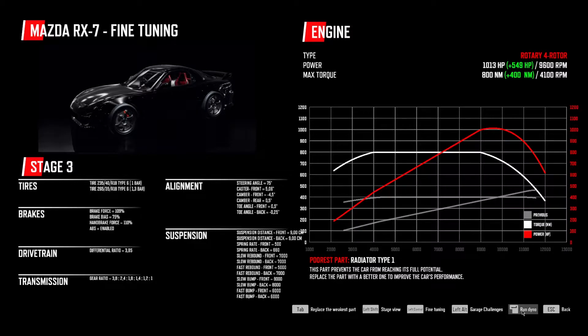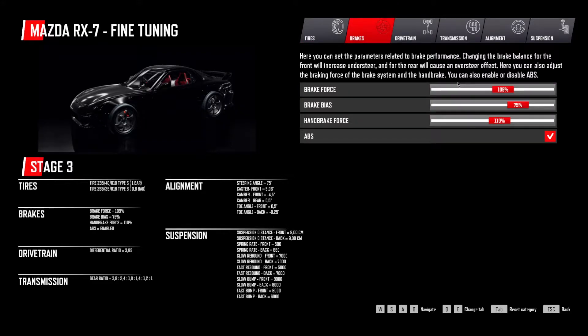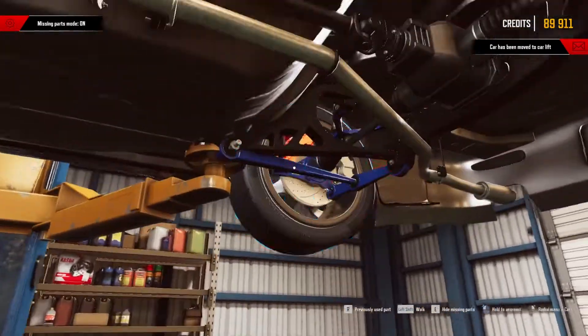Oh, holy smokes! We more than doubled the horsepower and we doubled the Newton - the torque. God damn, that's insane! That's a powerful car. I think we need more grip in the rear.